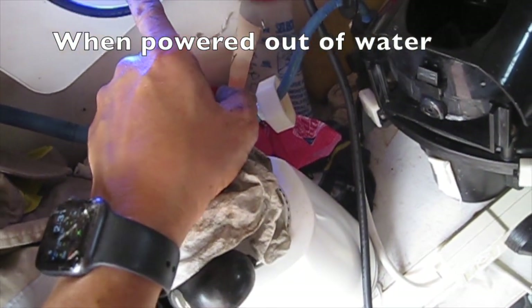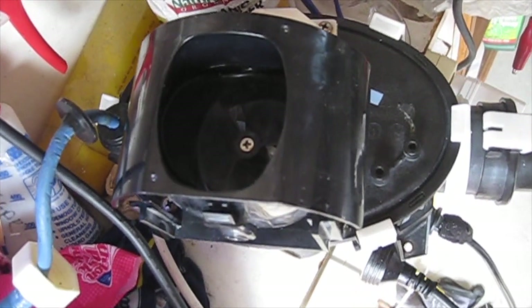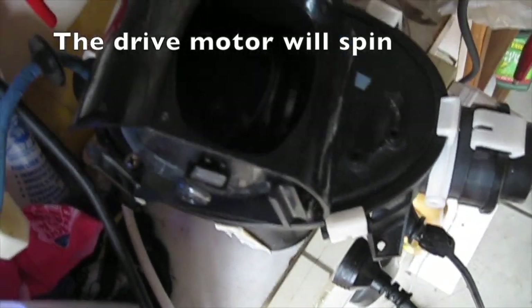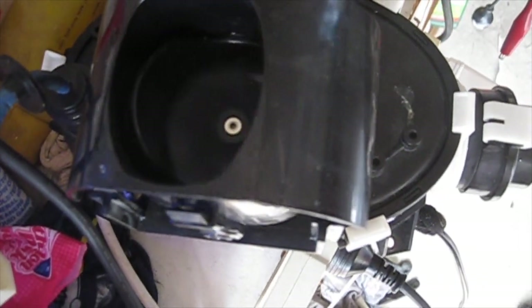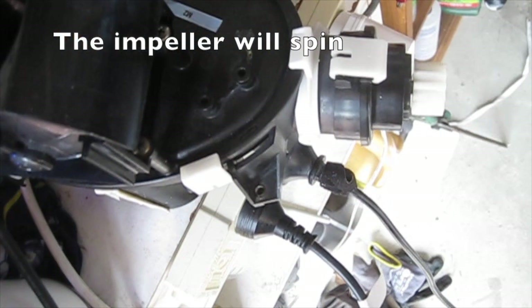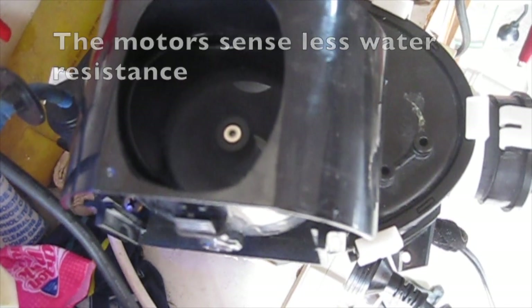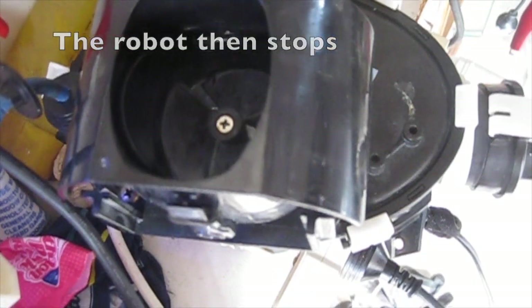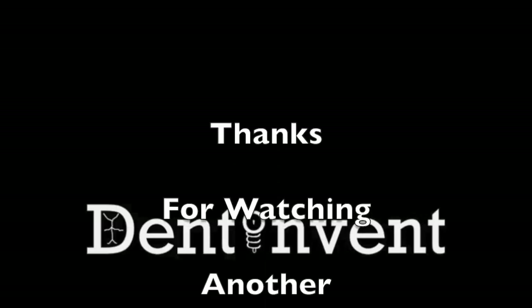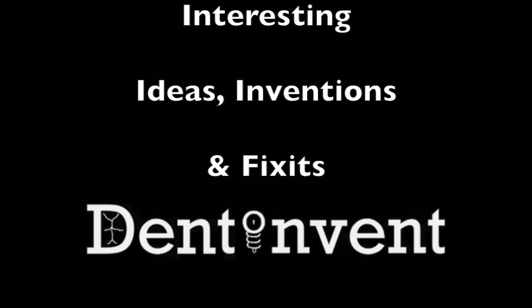When powered out of water, the drive motor will spin, the directional vane will move, and the impeller will spin. The motors sense less water resistance and the robot then stops. Thanks for watching — see you next time.